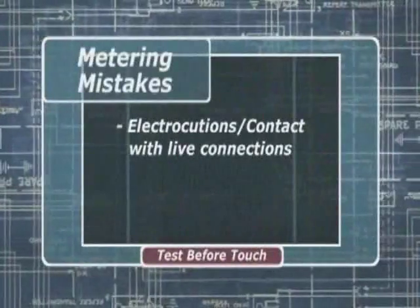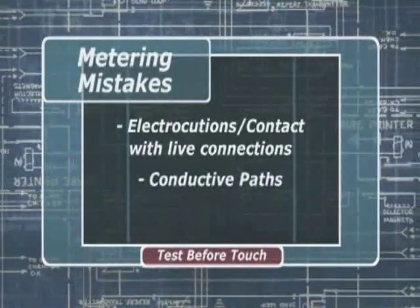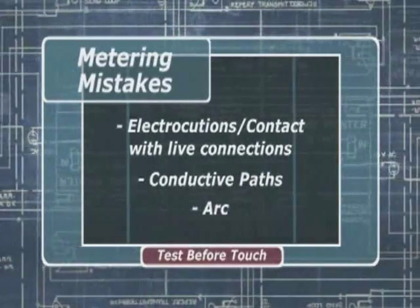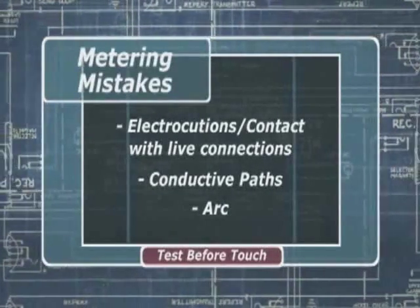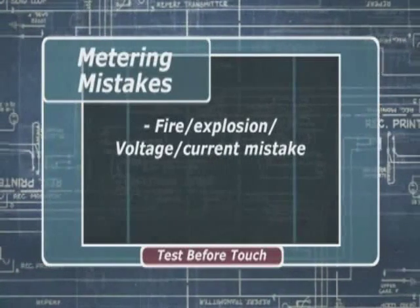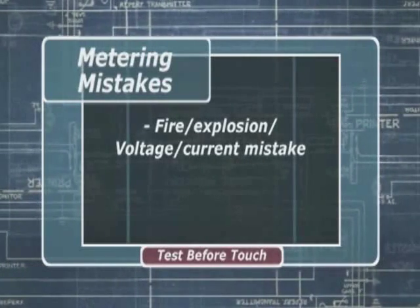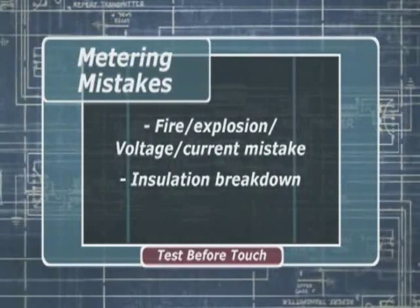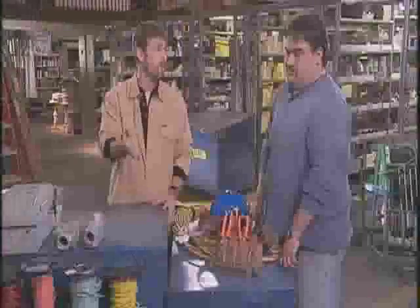Such as electrocution from contact with exposed live connections at the test probes or plugs. You can be electrocuted from conductive paths caused by moisture or contaminants. Should a test lead become dislodged and come in contact with a conductive object, an arc could occur. And when the leads of a meter intended to measure voltage are inadvertently plugged into the jacks for measuring current, fire or an explosion can happen. The same disastrous results can occur should voltage transients break down the insulation in the meter or in the leads.